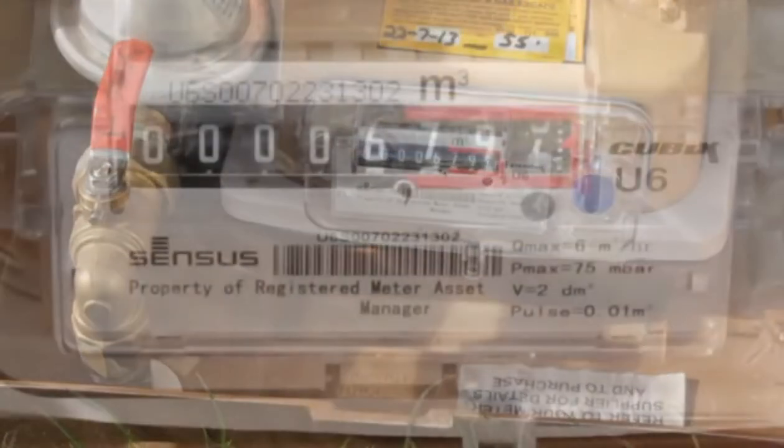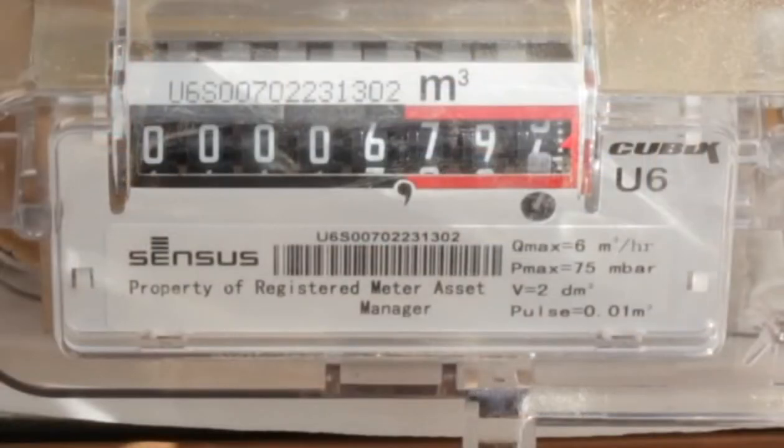To read this meter, write down all the numbers from left to right, including any zeros. Ignore any numbers after the decimal point, or which may be shown in red.